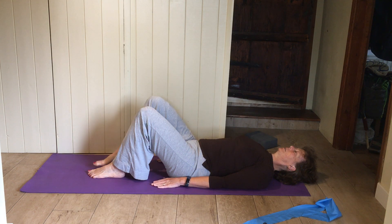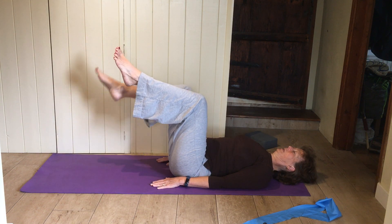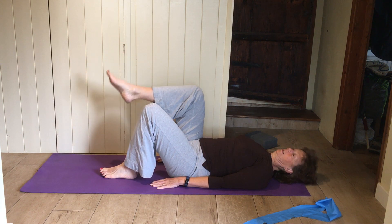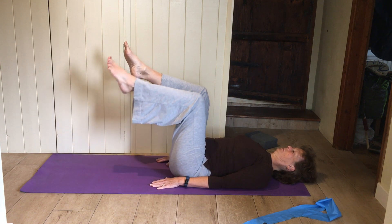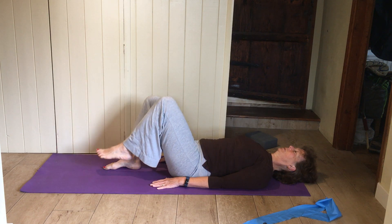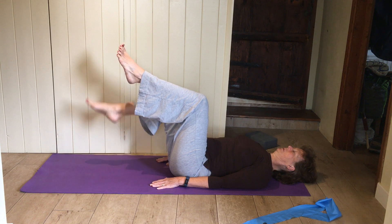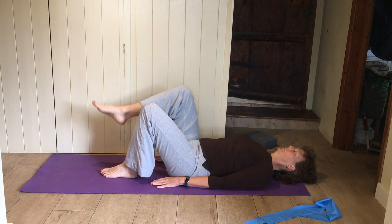If you want to make it harder: bring one leg up, slightly flatten your back into the mat, bring the second leg up, first leg down, second leg down. So one up, another one up, first one down, second one down. And again — first leg up, second leg up, first one down, second one down.